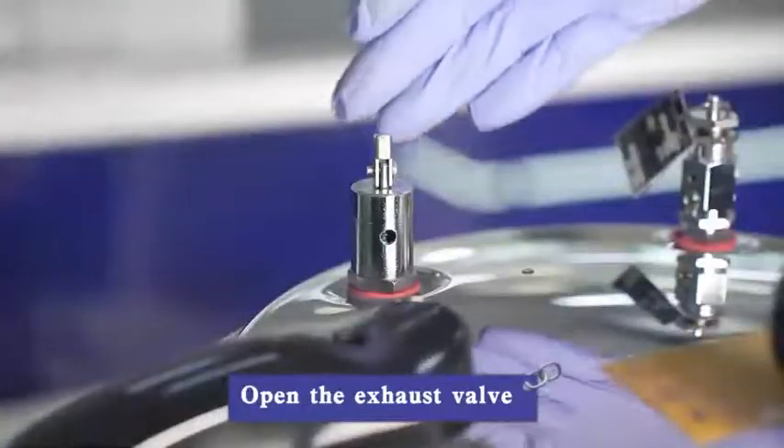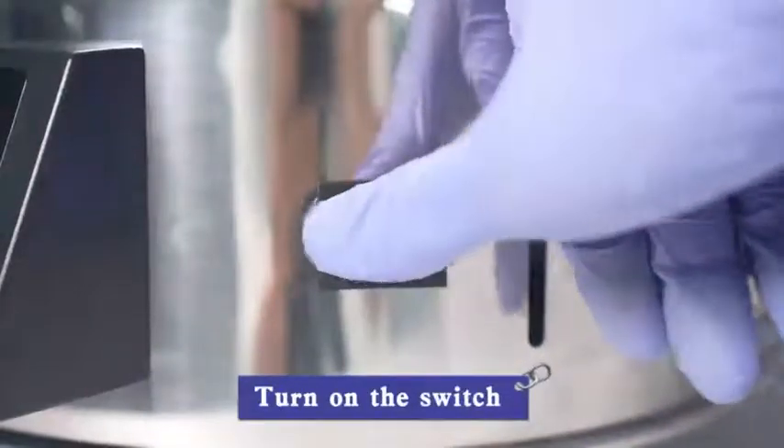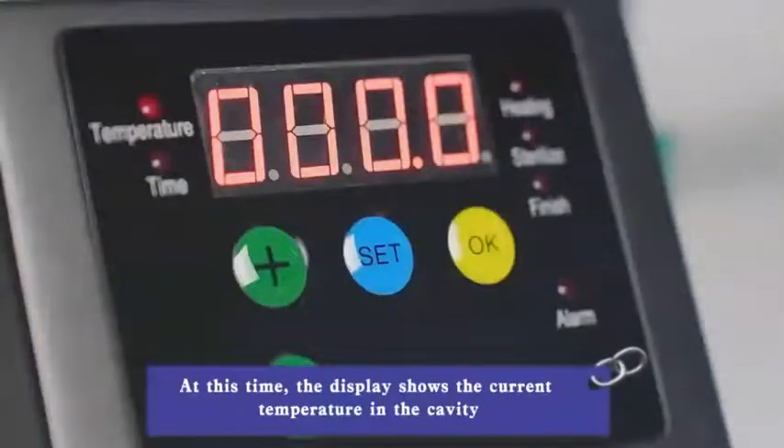Open the exhaust valve. Twist and snap the sealing cap. Turn on the power and turn on the switch. At this time, the display shows the current temperature in the cavity.